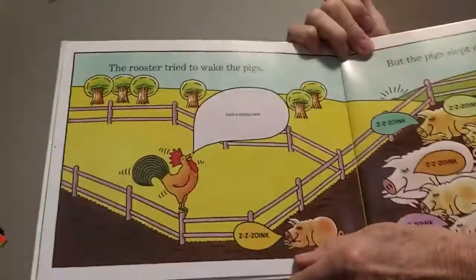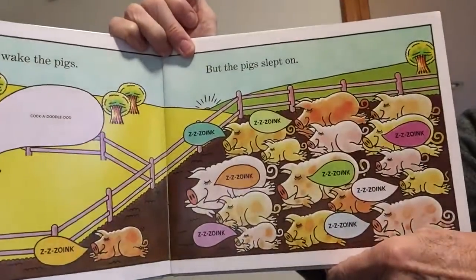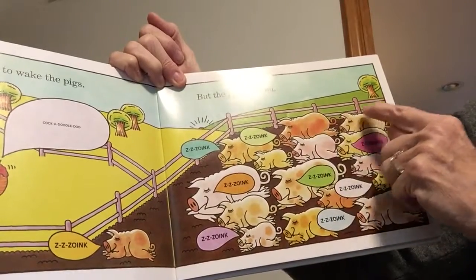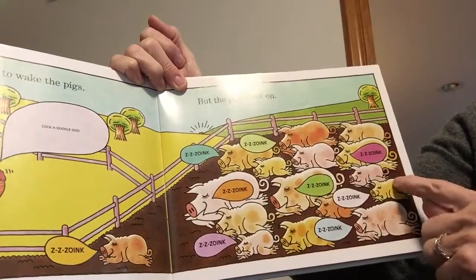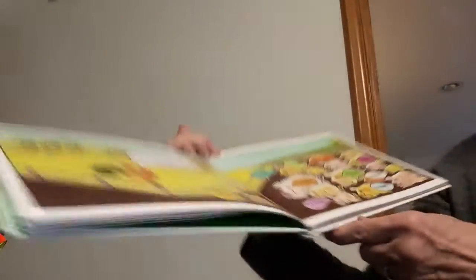The rooster tried to wake the pigs. Cock-a-doodle-doo. But the pigs slept on — z-z-oink, z-z-oink. Let's count how many pigs: one, two, three, four, five, six, seven, eight, nine, ten, eleven, twelve, thirteen, fourteen, fifteen pigs! Oh my goodness — they're all going z-z-oink because they're sleeping.